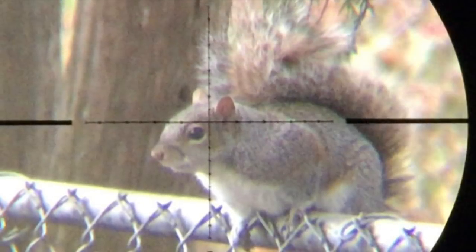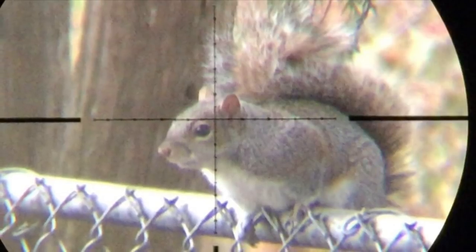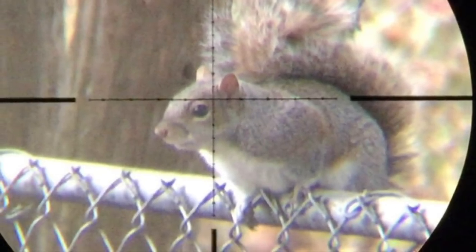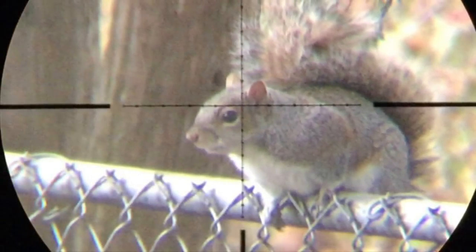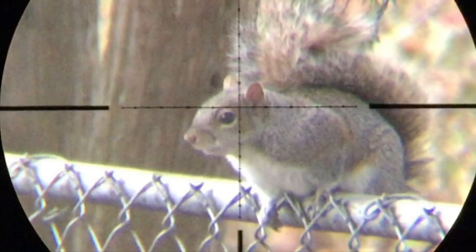That will do it for my review of the Gamo Swarm Maxim .22. I wish I had more time with this rifle, but the owner does want it back fairly quick, so I put together what I could in the time I had it. I'd like to thank you guys for watching, and as always, you can follow me on Facebook and see some behind-the-scenes stuff. Have a good one.